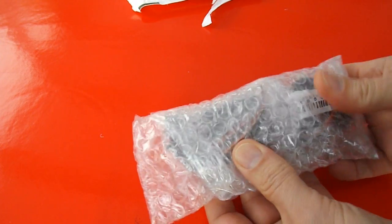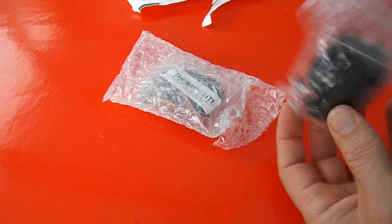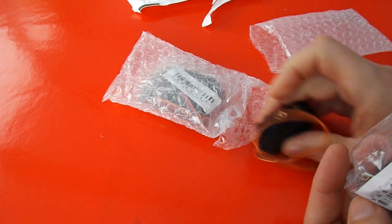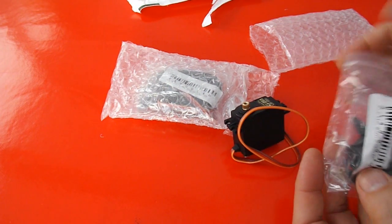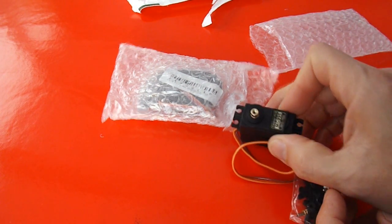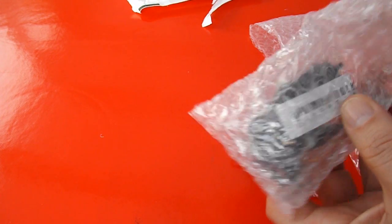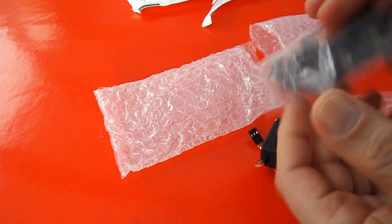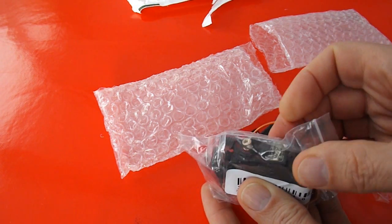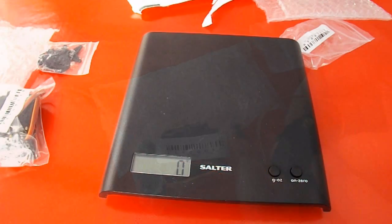These are a couple of bigger servos — much bigger than I normally buy. These are supposed to have metal gears in them. I'll get the scales and have a look. I was going to try them out on one of those toy cars, because if I'm going to try and replace the steering on one of those cheap RC cars, I need something fairly substantial to do it.